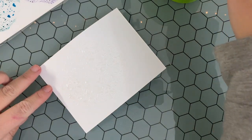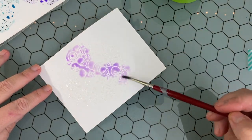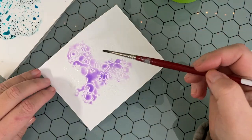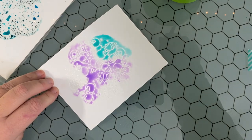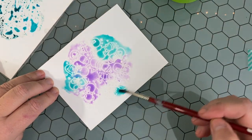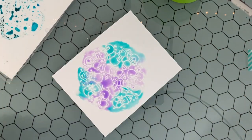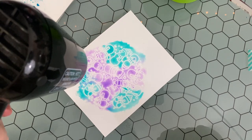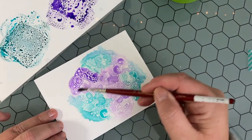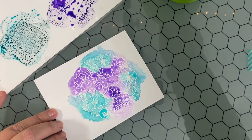This time I'm actually going to start by spraying the whole panel with the Liquid Stardust first. This is the distress watercolor cardstock — I've already white embossed my stamp image from Newton's Nook. Now you can see I'm going into the panel with the distress inks, and you'll notice right away that since there's such a large amount of liquid on the panel, the colors are much softer and maybe not as vibrant as the other panels. But I actually really like the way it looks. There's a whole lot of moisture, so I'm just drying it a little bit and then adding another layer to increase the intensity of the colors.